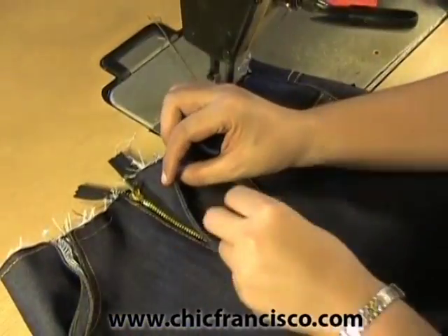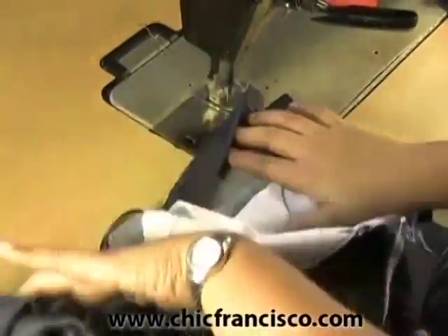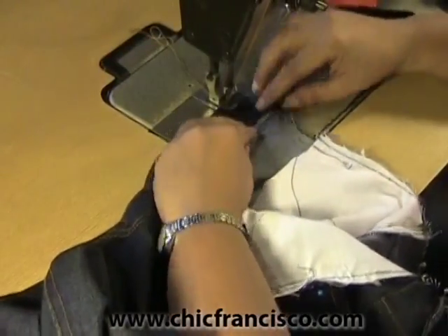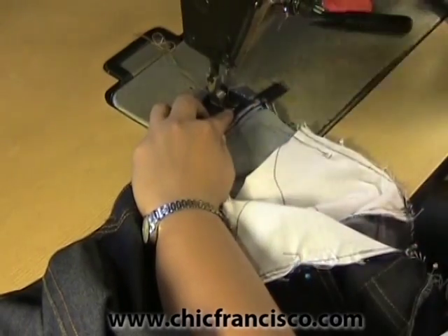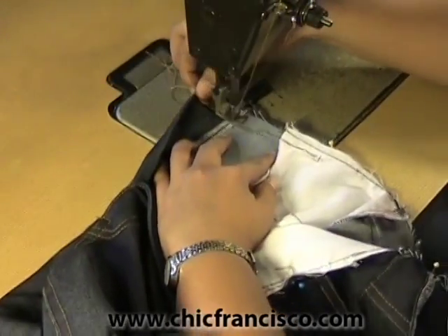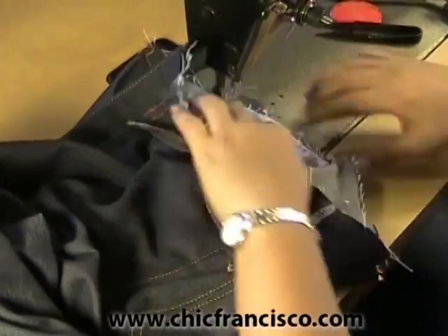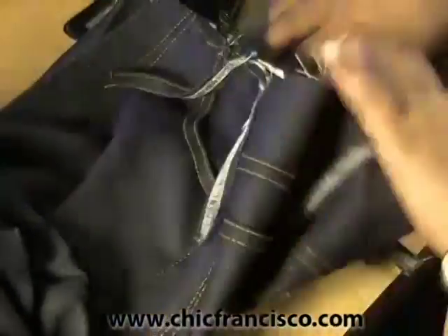Now we will stay stitch or sew on the sewing line of the waistline. We will use this as a guide when we attach the waistband. Just be conscious of the metal so that the needle will not hit it. Make sure that the belt holder is well placed.